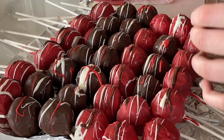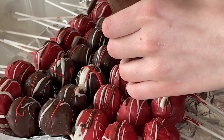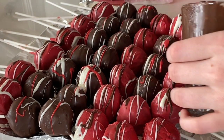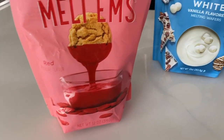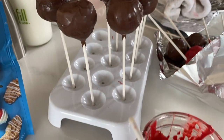Today I'm going to be showing you how to make these delicious and very decadent cake pops, which are perfect for any kind of party or festive treat. First, let's go over the supplies so that you can make sure you're prepared when you're making your cake pops.